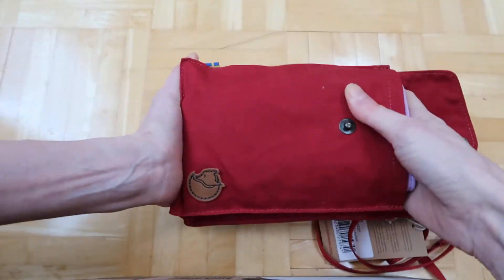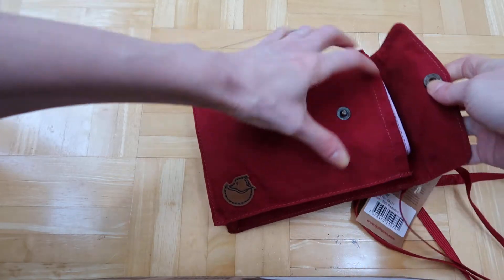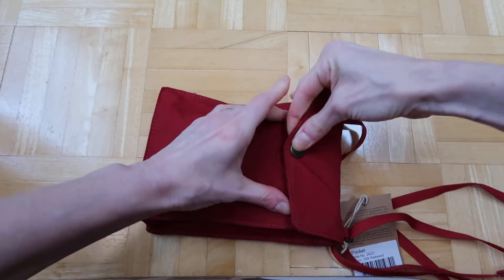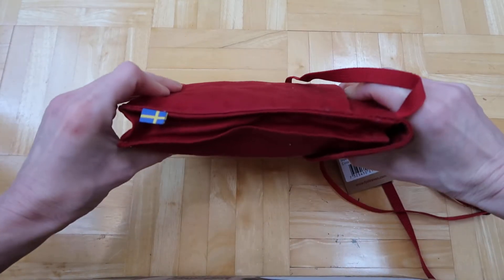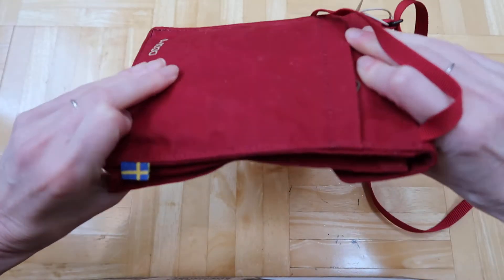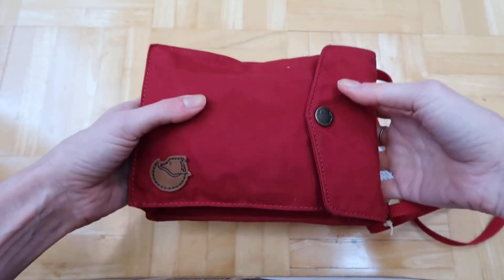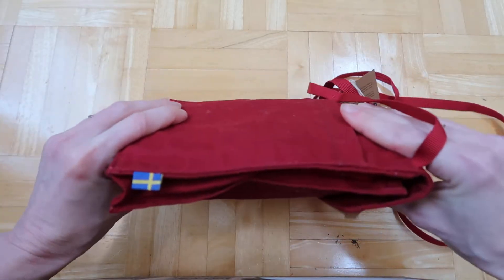If I stick it all the way in it does close. So if you want a super lightweight bag where all you have is your phone and a small wallet, it does work.